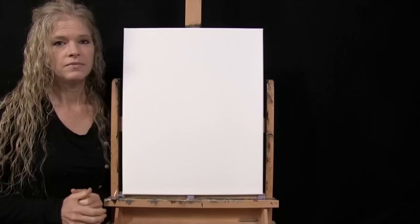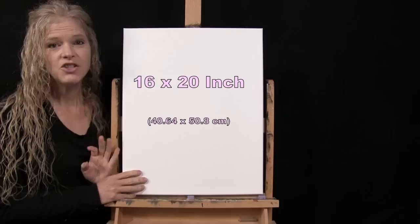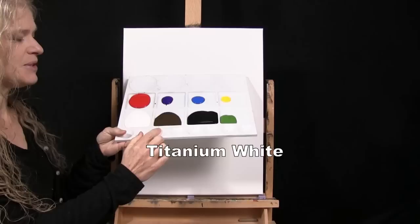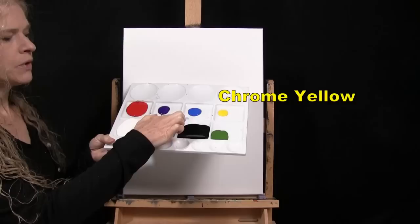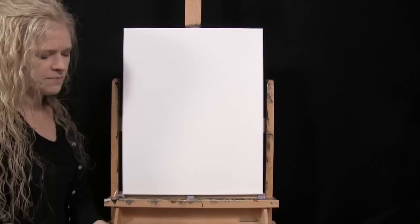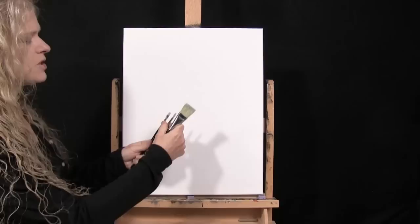For my materials today I have a stretched and primed 16 by 20 inch canvas — you could switch up the size if you're painting along. I'm going to be using acrylic paint. My colors are titanium white, burnt umber (which I like to call brown), mars black, green oxide, chrome yellow, cobalt blue, purple violet, and fire red. You can switch up those colors if you'd like.